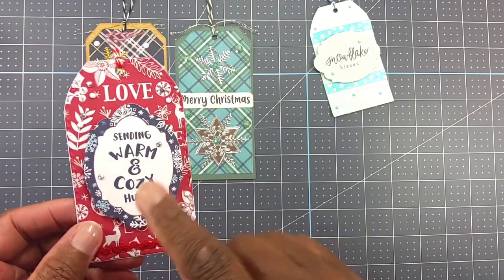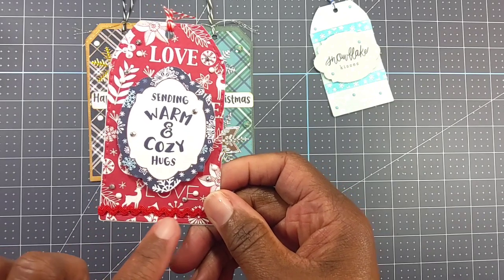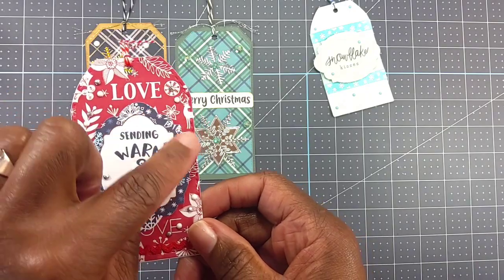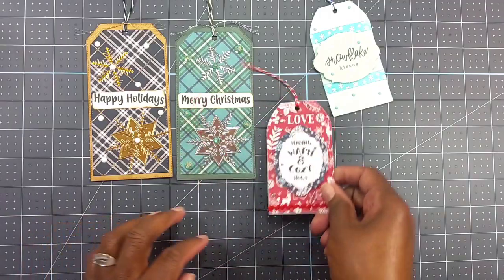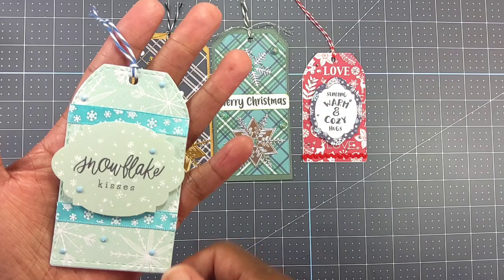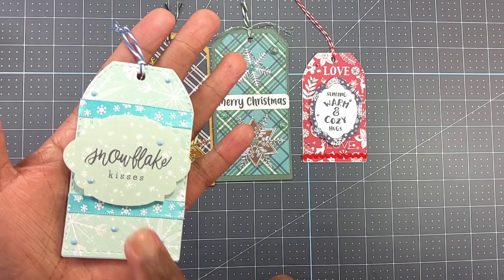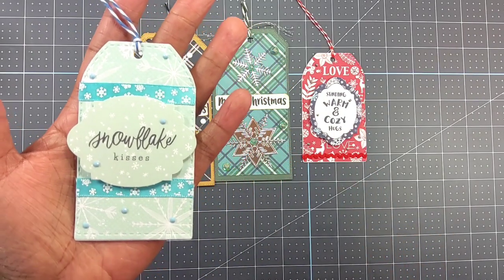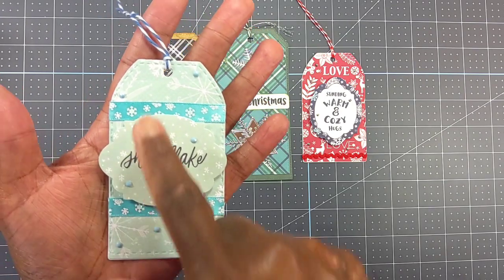Here's the smaller tag, and that's one of those Cartabella ephemera pieces. Here's the little rick rack, and these are just little diamond dots I had in my stash that I put on there, and there's the twine. Last but not least, this one also has some diamond dots, and the paper pad I used for these two here was a Christmas paper pad from Hobby Lobby — and that's just the ribbon I used there.